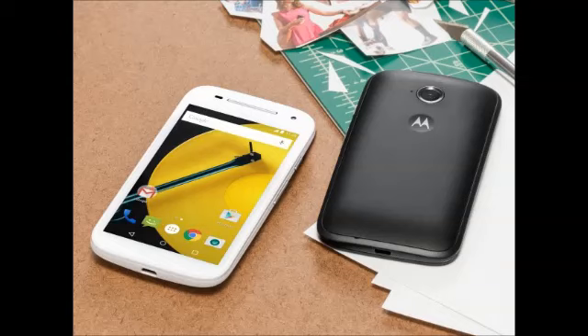Connectivity options on the Moto E Gen 2 include Wi-Fi, Bluetooth 4.0, GPS, A-GPS, GLONASS, FM radio, and microUSB. The handset measures 129.9 x 66.8 x 12.3 mm and weighs 145 grams.